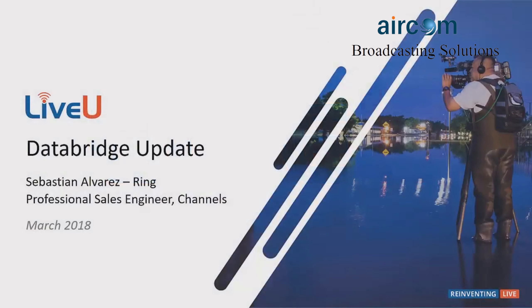Hello and welcome to this month's technical corner. My name is Sebastian Outwers. Last month, we went over how to best select the USB models for your LU200 and your LiveView Solo. This month, I'm going to be giving you a quick update for our new data bridge options on the LU600, including the new standalone data bridge.